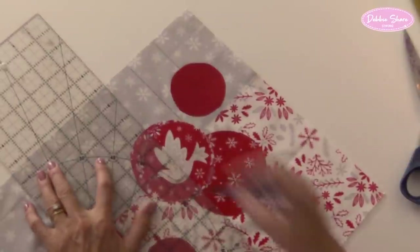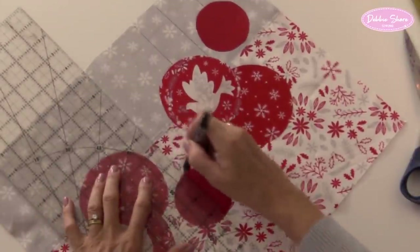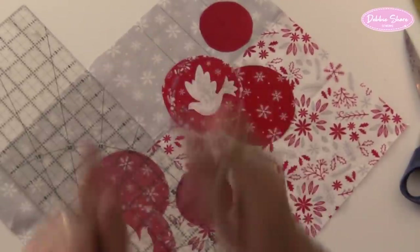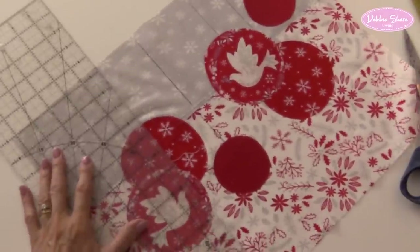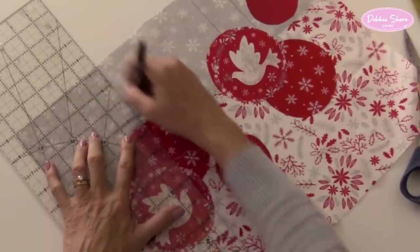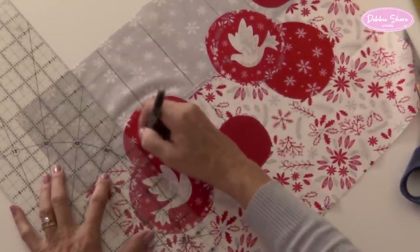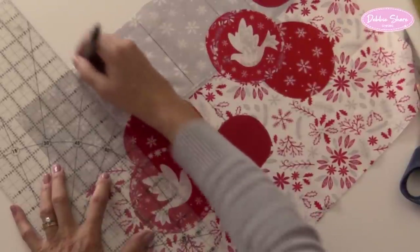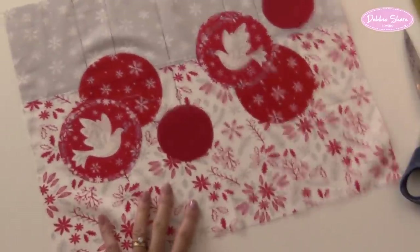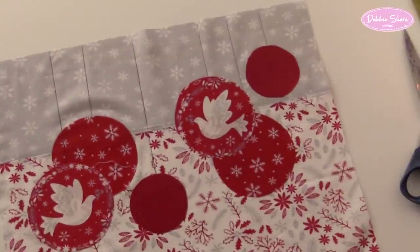Instead of just doing circles, you could add those little toppers that baubles sometimes have, with a scallop shape around them - draw those on and embroider over them. You could do a zigzag line from one side to another. You could add ribbons. You could do some of the decorative stitches on your sewing machine. So there's lots of different ways you can embellish this. I think with the pattern fabric I'm using here, that's pattern enough. But if you're using all plain colours, it might be quite nice to add ribbons, or free-motion embroider a zigzag line. But we're going to keep this one quite simple.